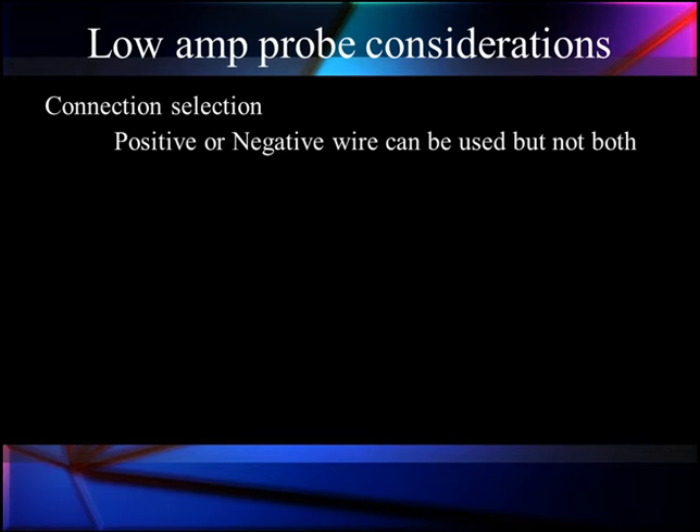The first consideration when using our low-amps probe and other special test equipment is to understand the rules of use. We have a polarity — positive or negative — on wires. We can use either wire, but not both.